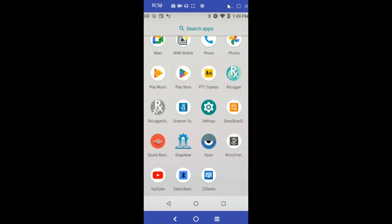In this video I'm going to show you how to run the ZS Demo app. I have already installed ZS Demo from the Play Store.